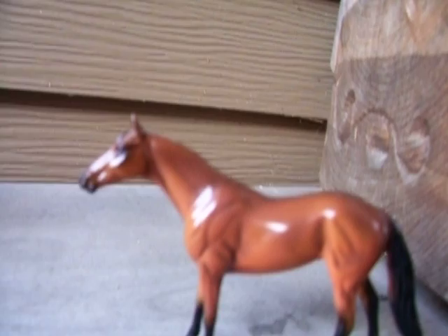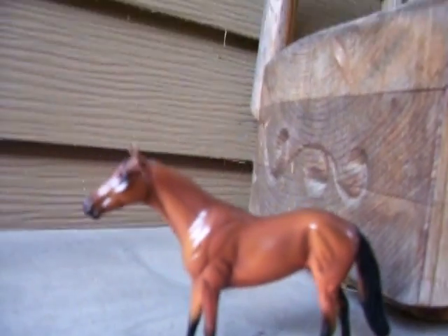And then here's one of my other chips — this is a thoroughbred, a pretty bay one.